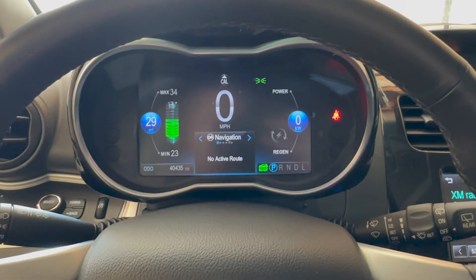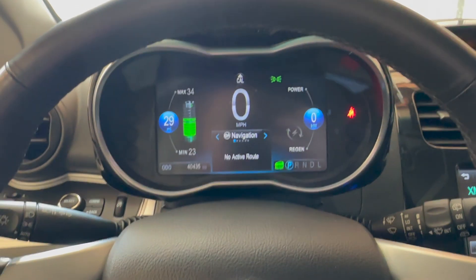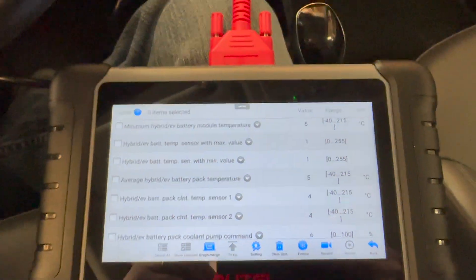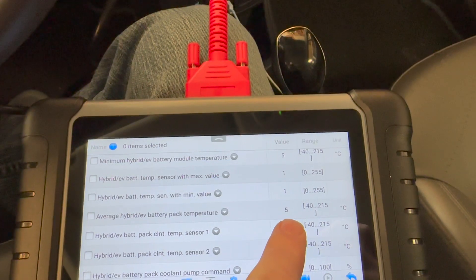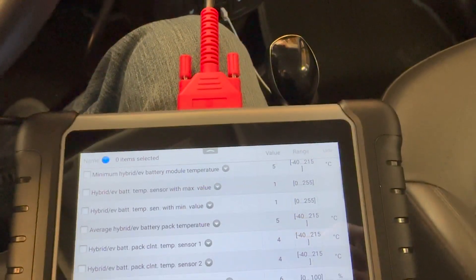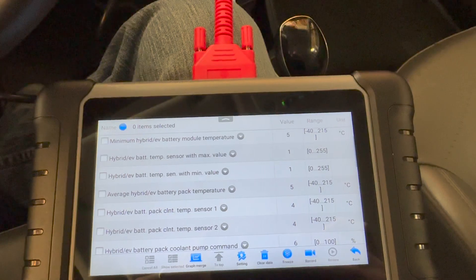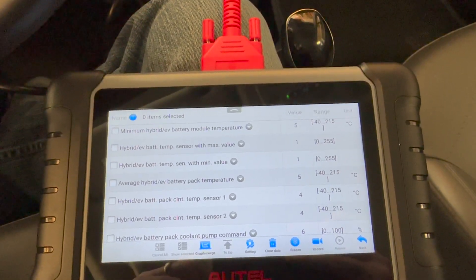We're in the Spark now at about 55-60% state of charge. It's been sitting for about two weeks in cold weather — in the garage, but it's the middle of February in Northern Ohio. The Altel shows an average pack temperature of about 5°C with a minimum of 1°C. We're heading down to the DC fast charger, a ChargePoint 50 kilowatt unit. In warm weather this car can take 50 to 55 kilowatt, and I've hit those speeds on this particular charger.